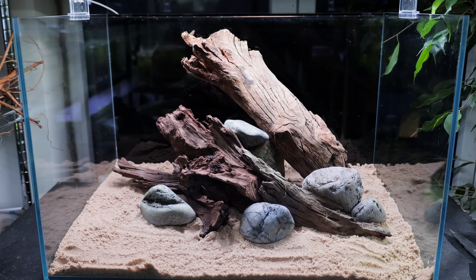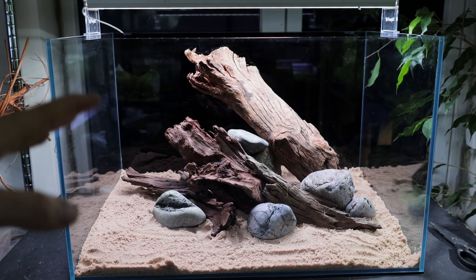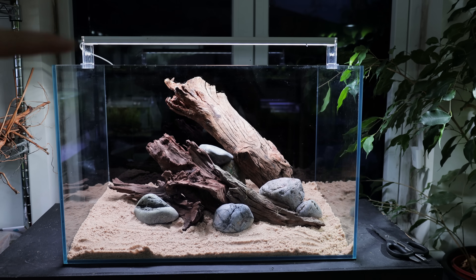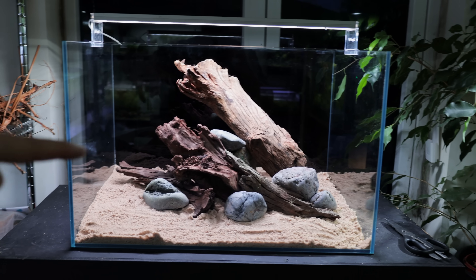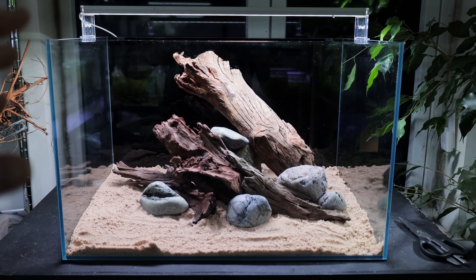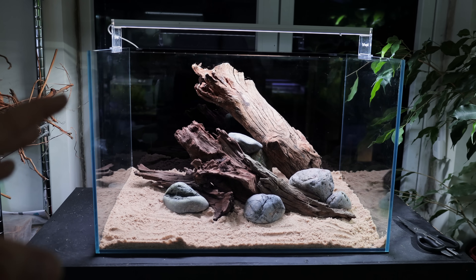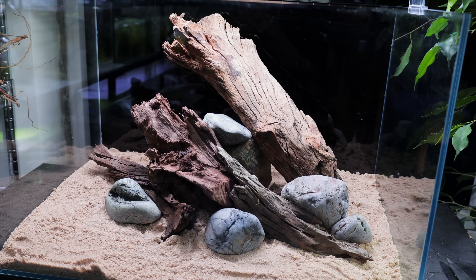I'm really happy with the point we've got to now. The sand itself is going to be a completely different color but it's a really good starting point. You can see I've taken up a huge area of the viewing panel. There'll be plants in these open areas - I've left gaps deliberately for the plants. We want a lot of green; the green with the harlequins works really really well. Next up it's time to get all of this stuck down.